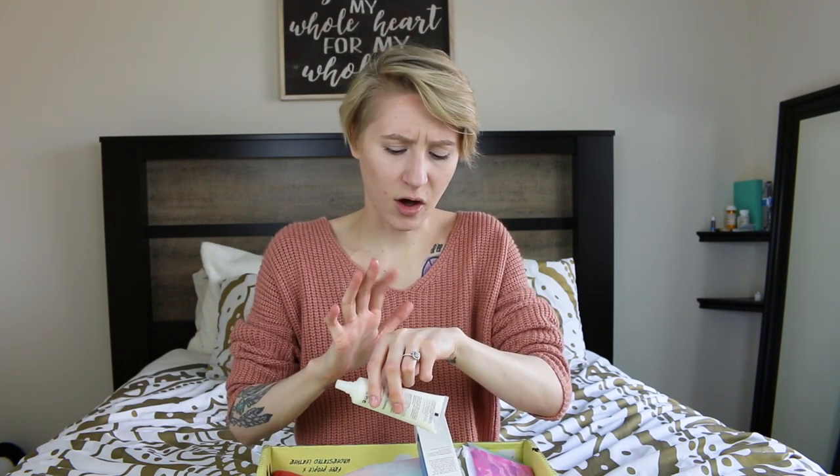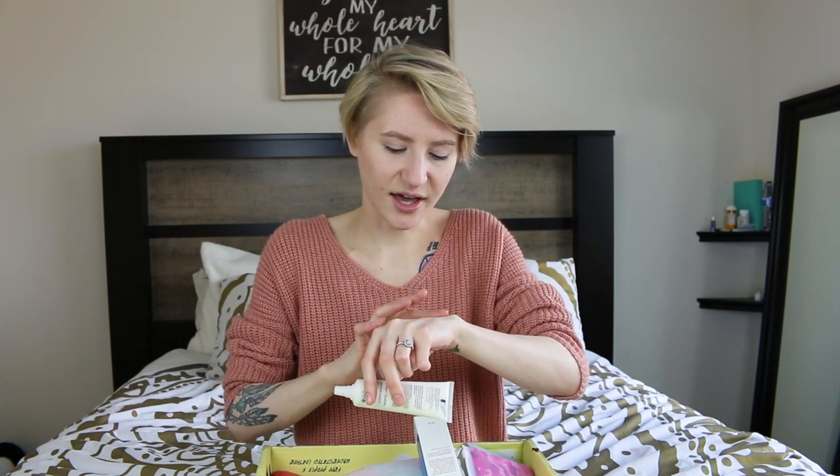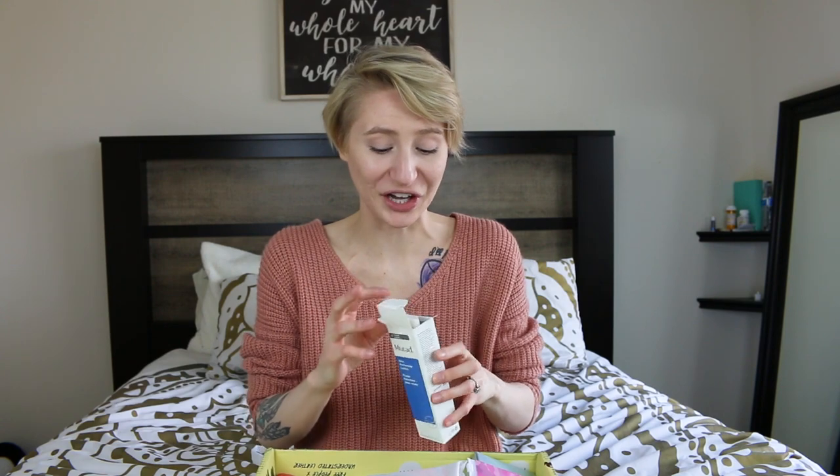Y'all, this is nice. I'm gonna love this on my skin — it goes on so smooth, my hand is just so soft. It does not feel oily whatsoever. Oh my goodness, thank you FabFitFun. My hand feels so good, so I can't even imagine how my face is gonna feel. Thank you.